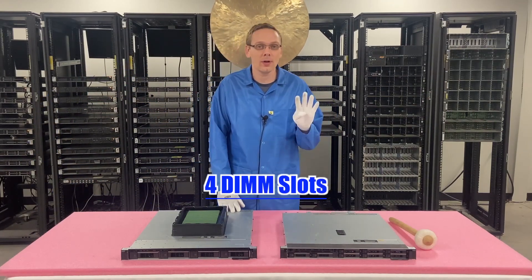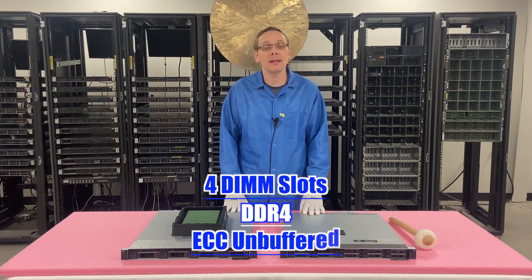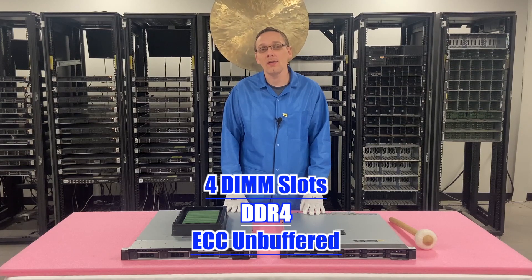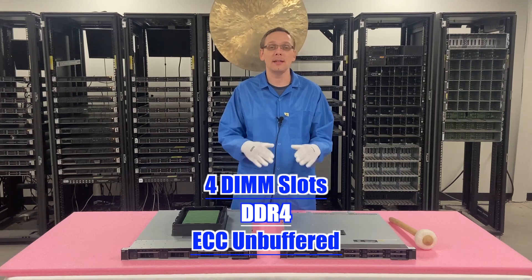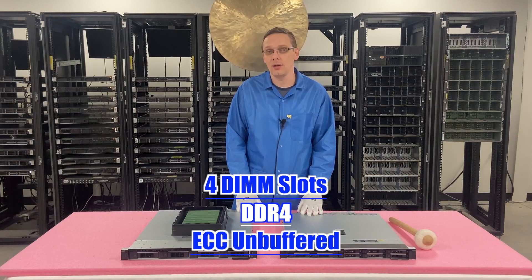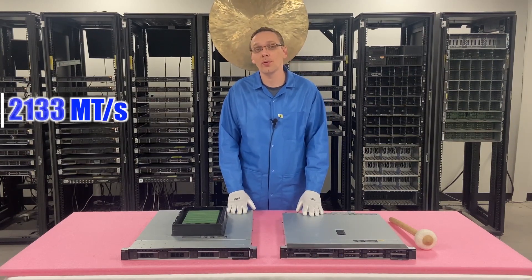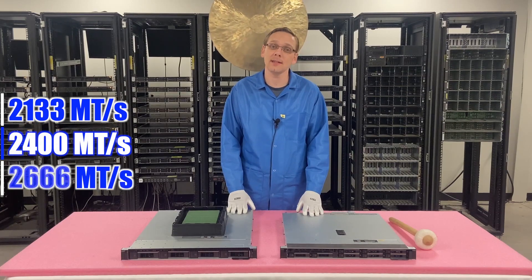The R340 has four DIMM slots. It runs on DDR4 memory. It takes ECC unbuffered, and that is the only type of RAM that it takes. It doesn't take registered. It doesn't take load reduced. It specifically takes ECC unbuffered, and all the different products do support ECC as well. As far as the different speeds you can use, you can use 2133, 2400, or 2666.